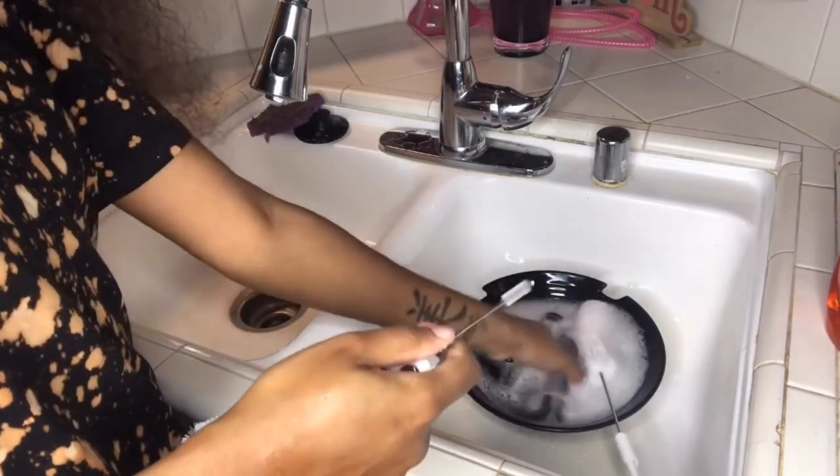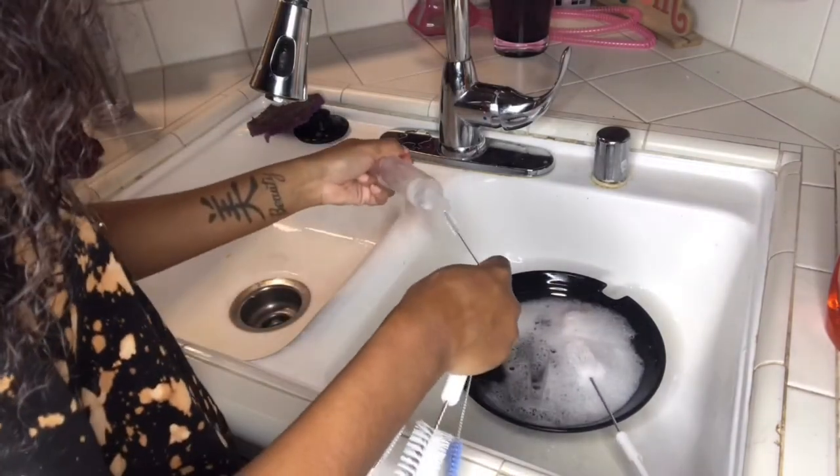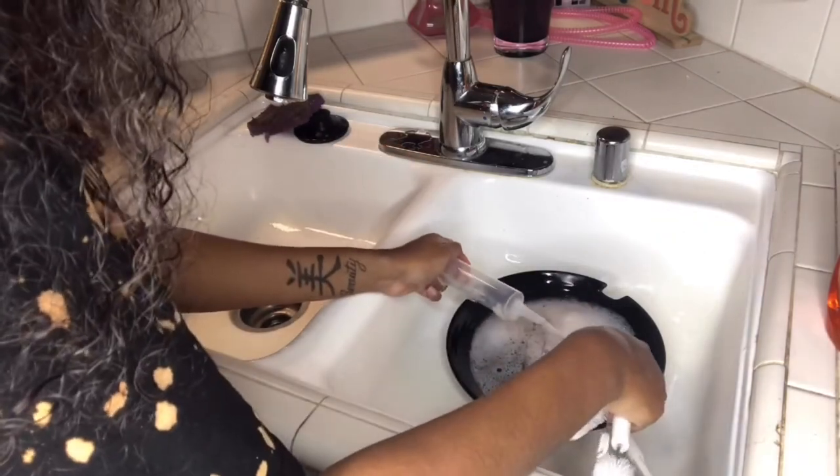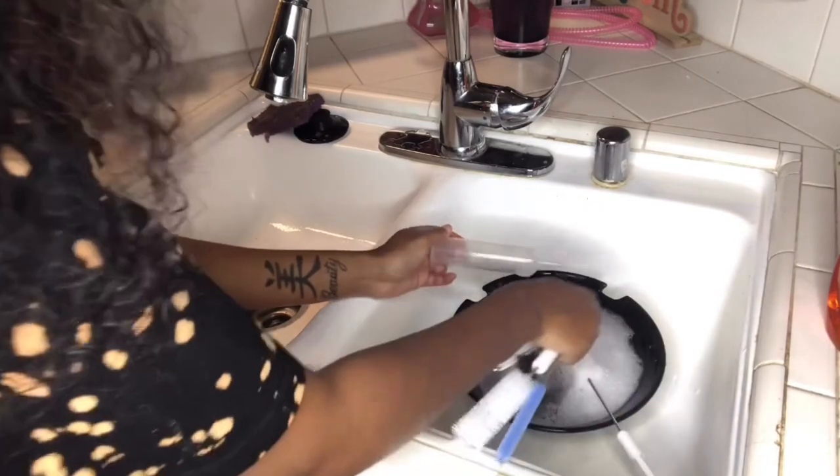Now I'm using this little brush to get inside the syringe where the lip gloss comes out. It's really small so you have to work it in there.